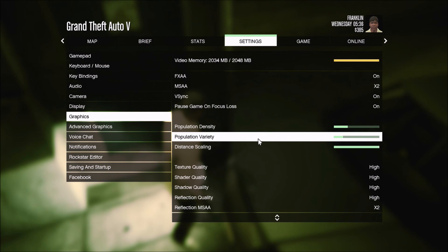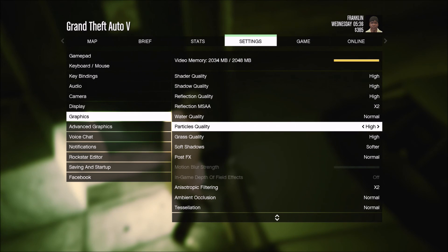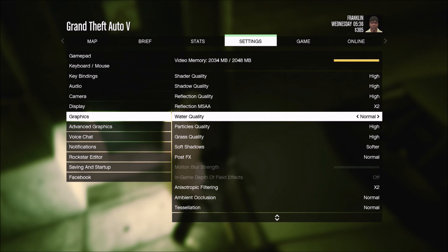We've got population density pretty low, variety slightly below density. Distance scaling all the way up. Let's bump grass quality to high. Water on high as well — and we're just under the GPU memory limit. Going to apply the settings and restart, then run the benchmark.